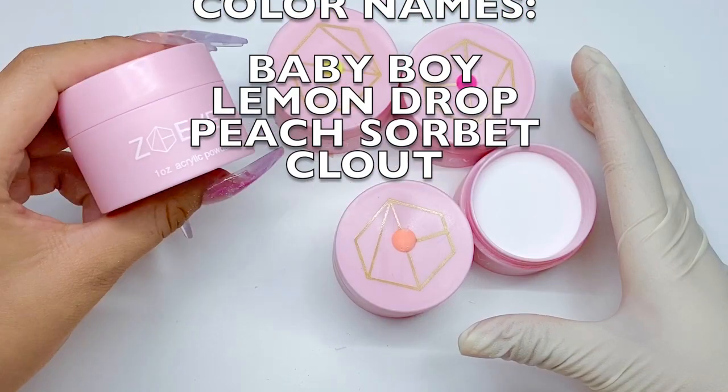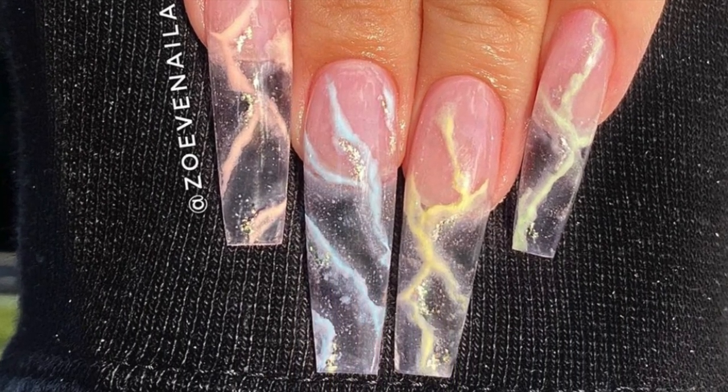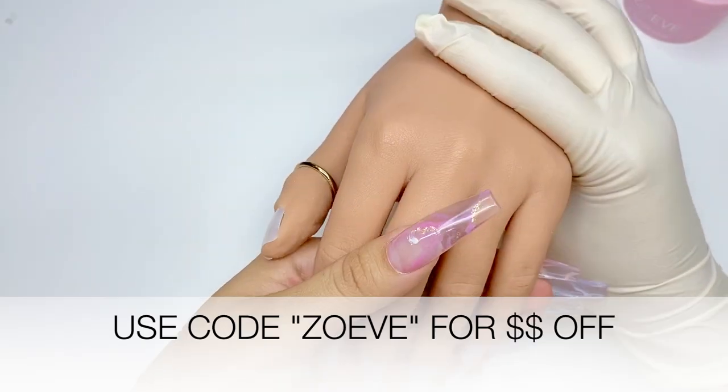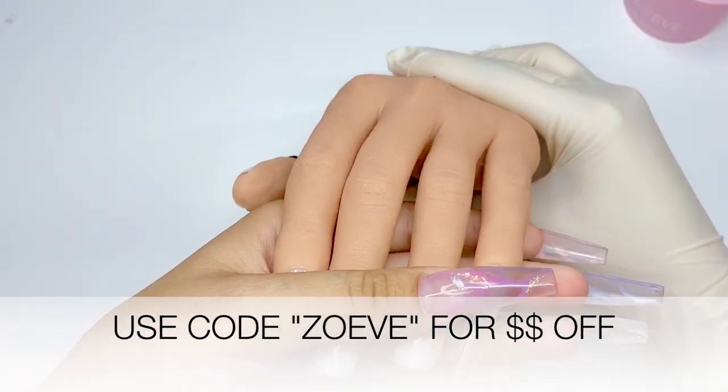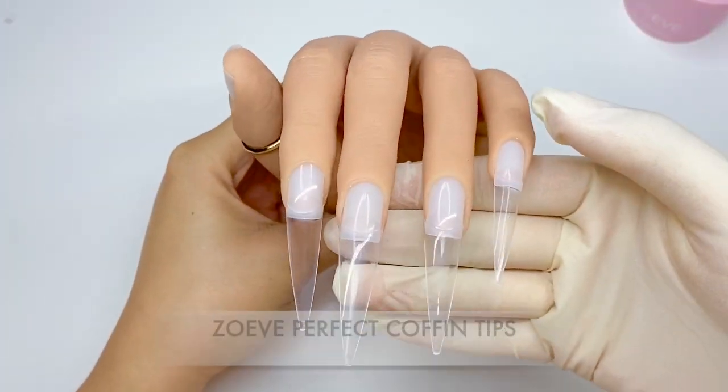Today we're going to be using my Zoeve colored acrylics and you can see the names on your screen. We're going to be recreating this set right here that I posted on my Instagram. I am using my red iguana practice hand — you can use my code Zoeve for money off. I will have the details down below for you.